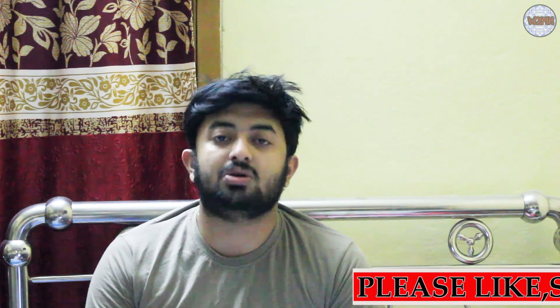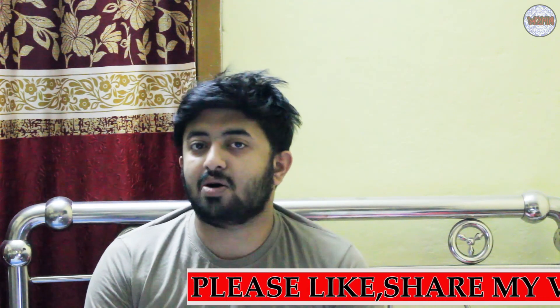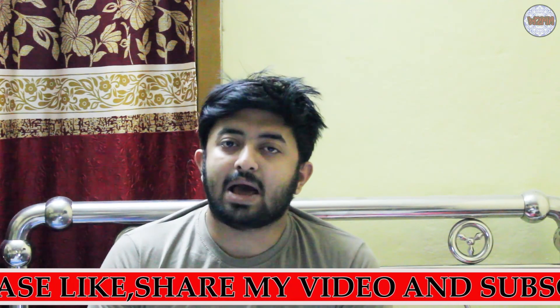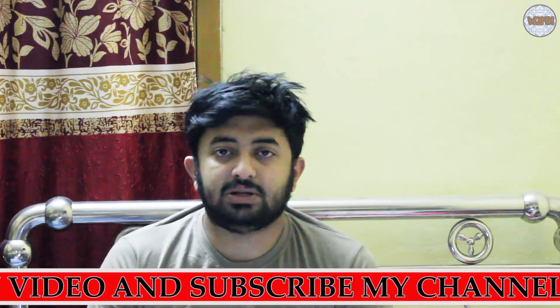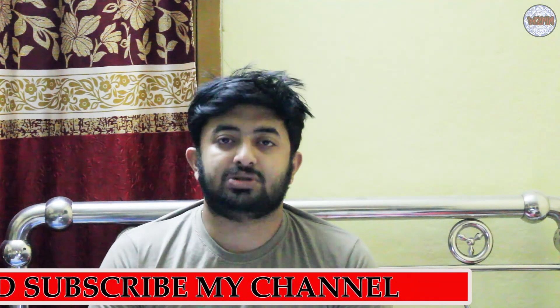I think you have understood how to solve the Mechanical Aptitude and you have seen the problems and solutions. Go to the description box and find the link to download this PDF — it is absolutely free, no need to pay anything. If you like this video, please like and share with your friends who want to give the Synergy Examination 2020.